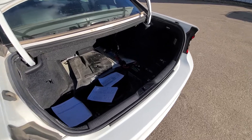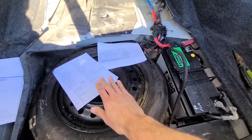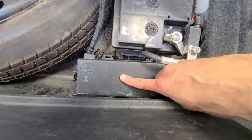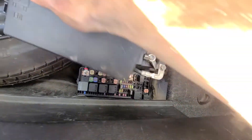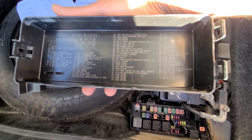Both the fuse and the relay will be located in the trunk area, so first you want to remove the cover that's on top of the spare tire and the battery — the fuse box is right here. To open it up, there is a small clip on the left side; press it and lift the cover straight up. On the back side of the cover you will also have a small fuse diagram.